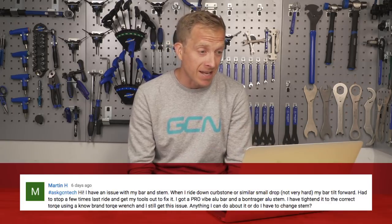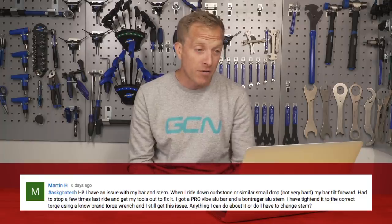Welcome to this week's GCN Tech Clinic, where we help solve your bike-related problems. If you've got one, leave it down there in the comments section below, and who knows, maybe I will get to tackle it in a future episode. Let's crack on with the first question this week, and it comes from Martin H., who has a problem with their bar and stem.